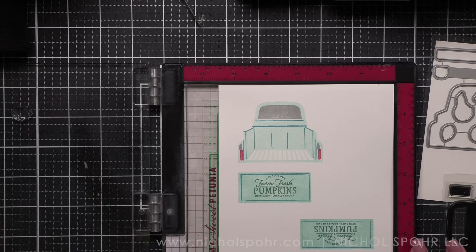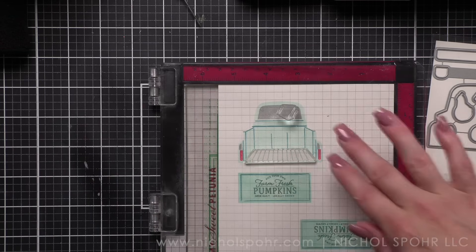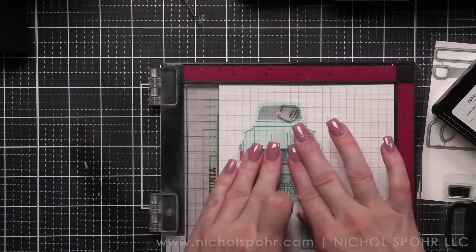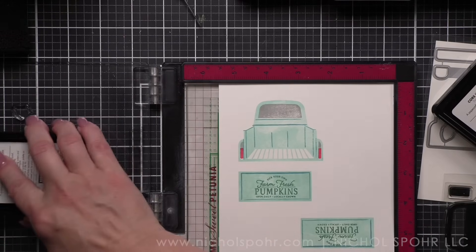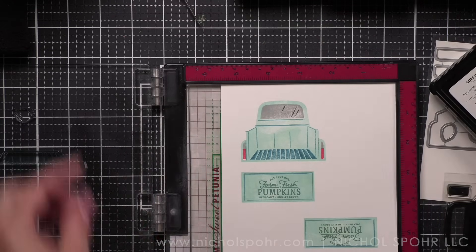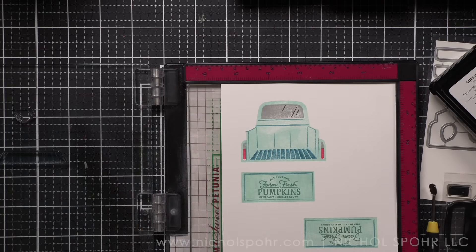As I'm filming this I realize I stamped the Farm Fresh Pumpkins on the tailgate twice, and the second one was much better - more evenly spaced - and I somehow ended up using the not-so-great one. Is it a big deal? No, it's not. Oh well, it's just paper - that's what I always tell myself.